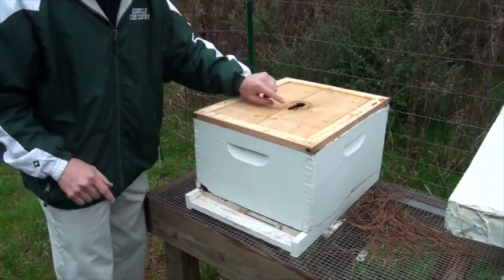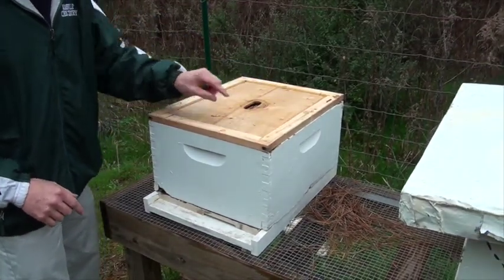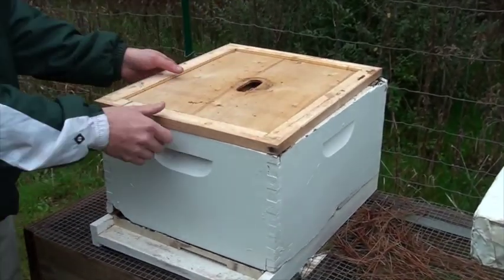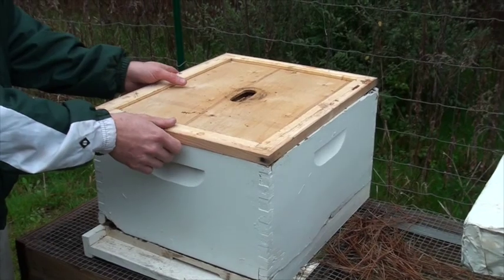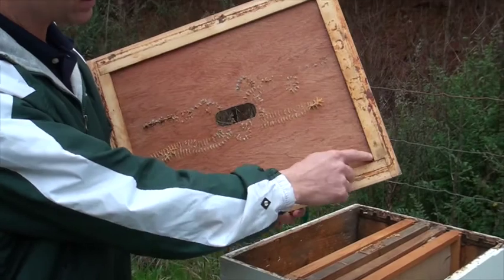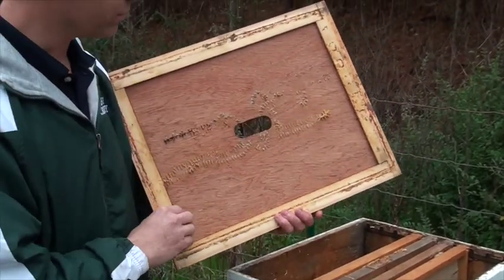It's also got a little area where the bees can come up and walk around. It's what we call bee space — a little lip on there so the bees can get up and walk around on top of here if they want. On the inside it's got that same little lip, just enough for bees to walk around comfortably in there.